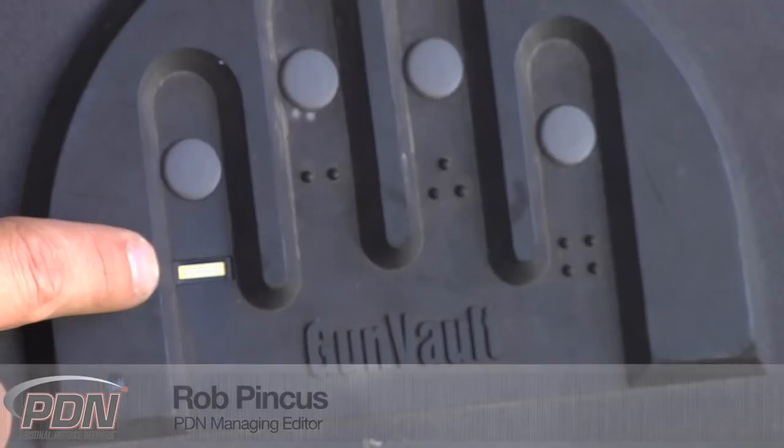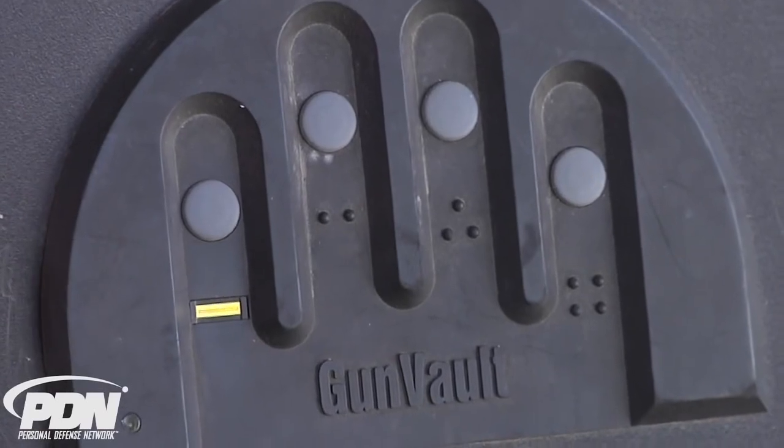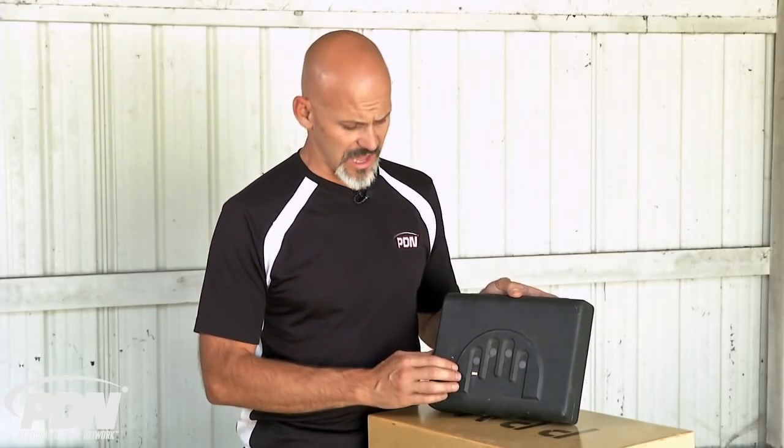I want to talk for a couple of minutes about biometric safes. This particular model, the Microvault XL from Gunvault, comes with a fingerprint scanner that really is state-of-the-art. That's the reason I like the Gunvault products, and in particular, that's the reason I like this type of biometric lock.